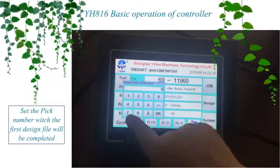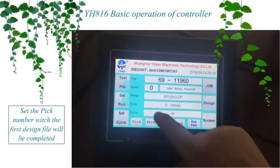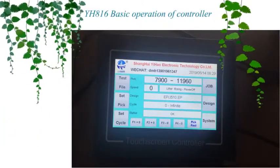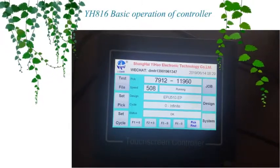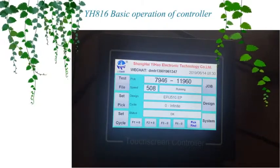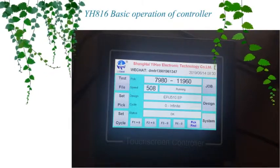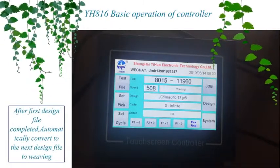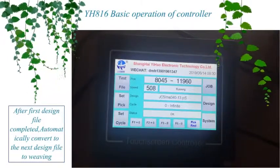Set the pic number at which the first design file will be completed. After the first design file is completed, automatically convert to the next design file to weaving.